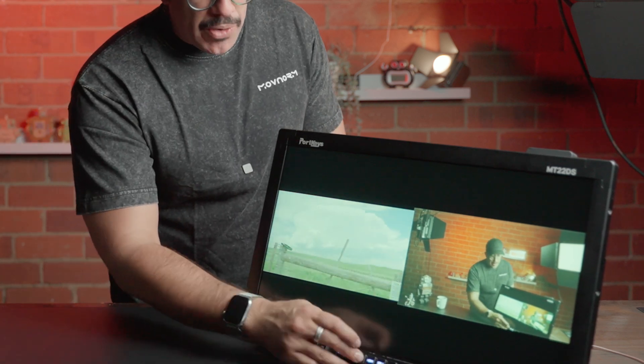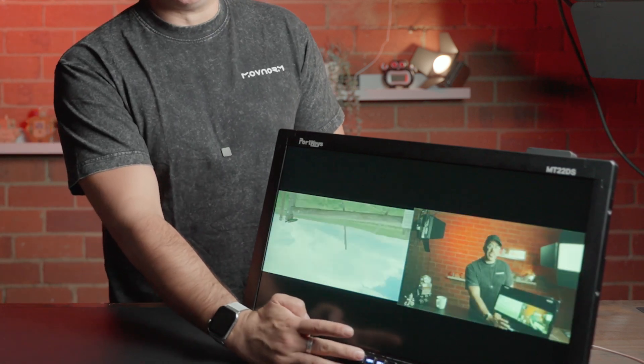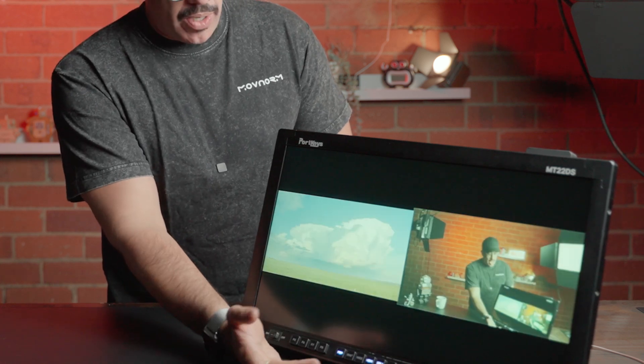If I press that selection again, I can have side-by-side. From there I can go even further — if I needed to mirror it or flip it, I can do that right off the cuff that quickly.